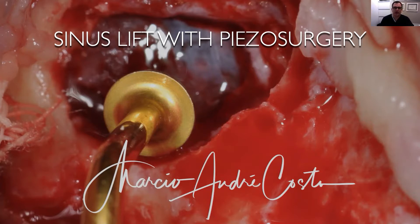Hi everyone, my name is Marcio Andra Costa. I'm from Brazil and I'm going to present a case of a sinus lift surgery using piezo surgery and show you how I perform these surgeries using the piezo technique.